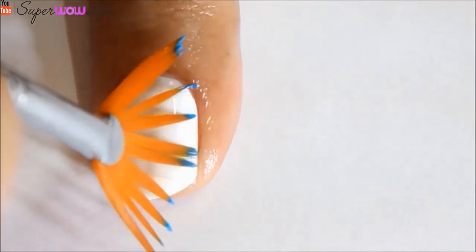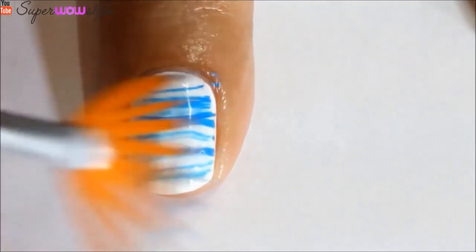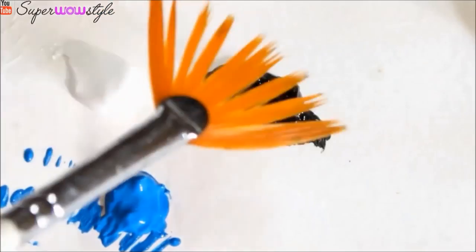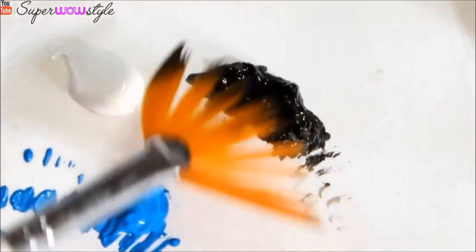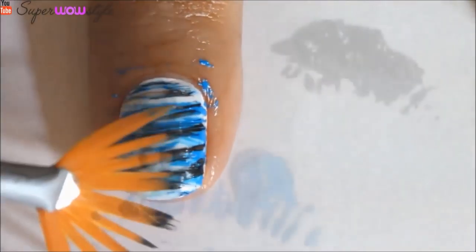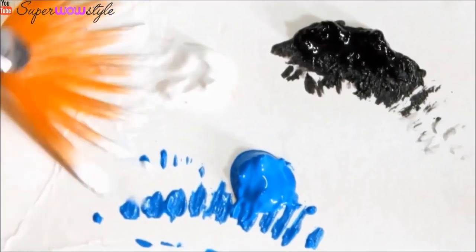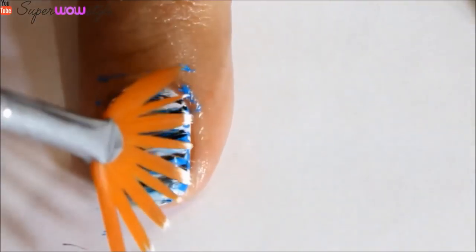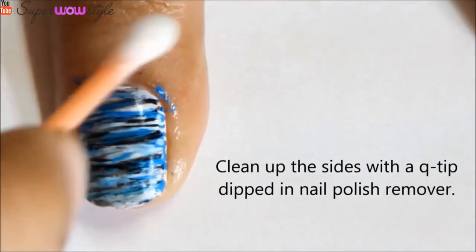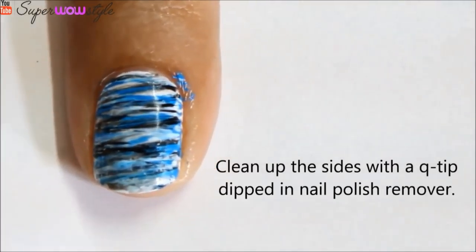Once you are done with that just take your fanning brush and swipe it across your nail like this, creating little lines — you can be a little messy and a little random, it doesn't matter. You can also take your black nail color or black acrylic paint and just swipe it across your nail again like this, but don't use too much black because it's a very dark color. Also use some white to blend the two colors really well to give a nice shaded effect. Once you are done swiping all the colors however you want, just clean up your cuticles.